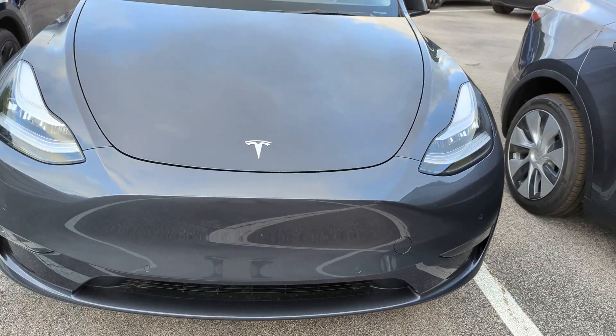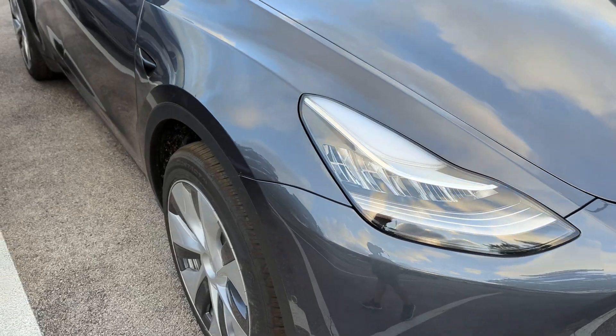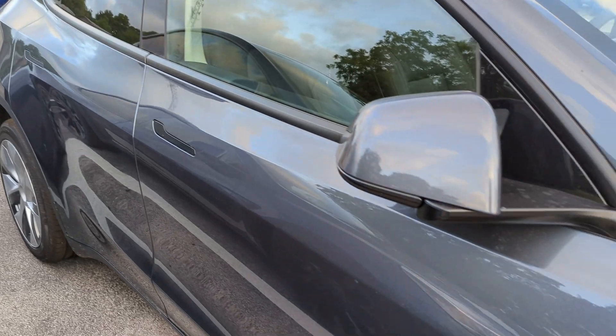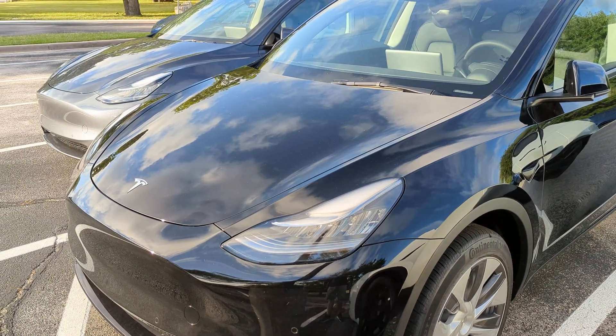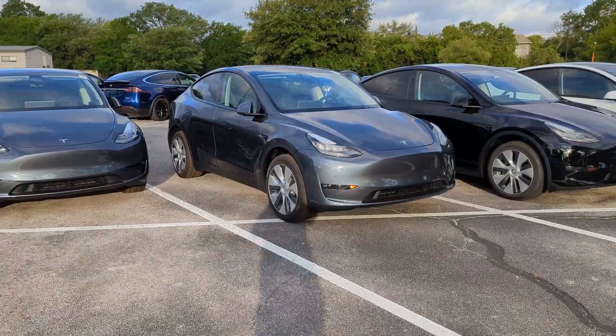I'll try to bring you more Giga Texas Model Y content in the future as Tesla continues to improve these designs and makes them customer-ready. Please consider subscribing if you're interested in that kind of content. If you liked what you saw, I'd really appreciate a thumbs up. Thank you so much for watching, and I hope you guys have a great day.